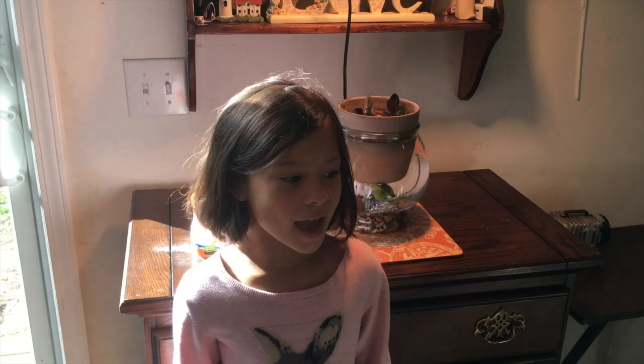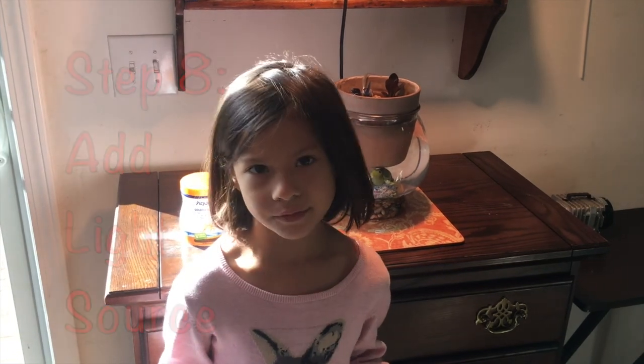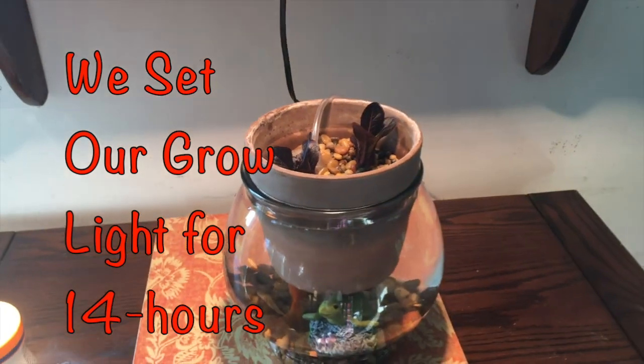Step 8: Set the system under a grow light. There isn't enough daylight where we live in wintertime, so we leave the light on 14 hours per day.